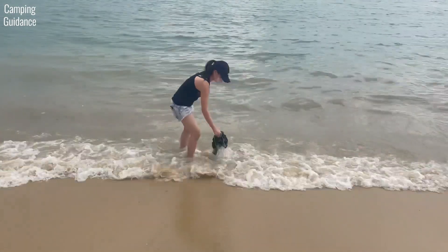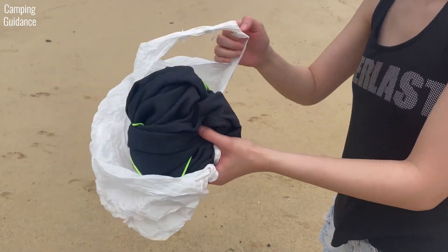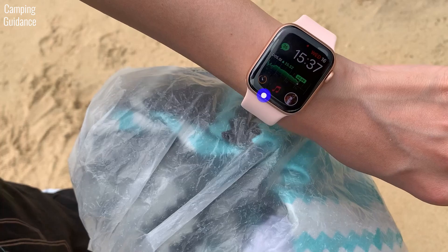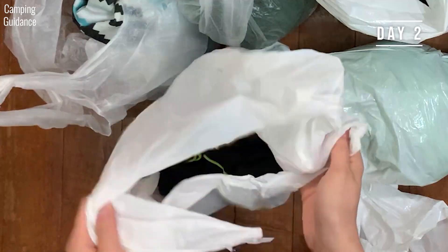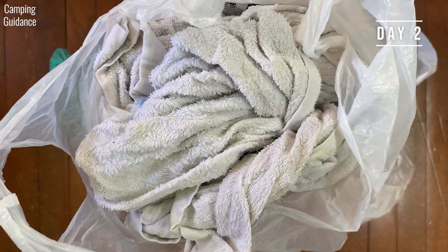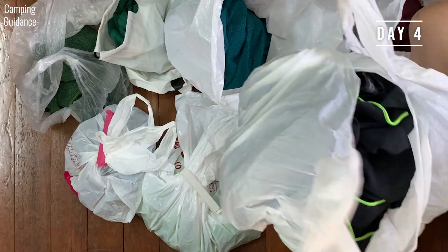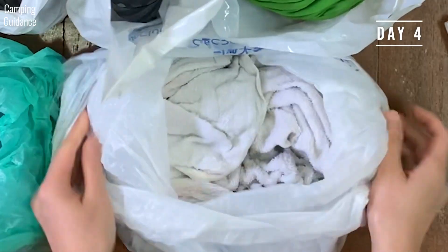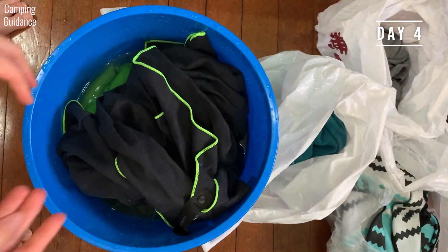I soaked both the PacTowel Personal and the cotton towel in seawater, wrung out whatever I could and sealed both in separate plastic bags. At the 2-day mark, the PacTowel Personal had absolutely no smell at all, while the cotton towel smelled sour and unpleasant. At the 4-day mark, the PacTowel Personal still had no smell, while the cotton towel started smelling like food had gone bad. I also checked for mold on the PacTowel and there wasn't any.